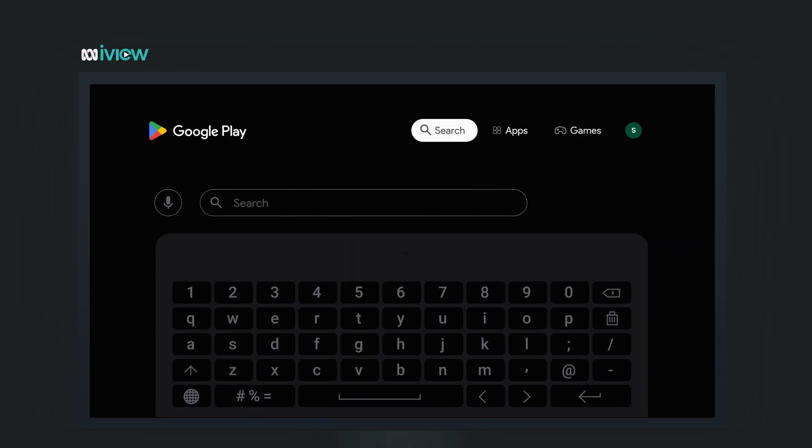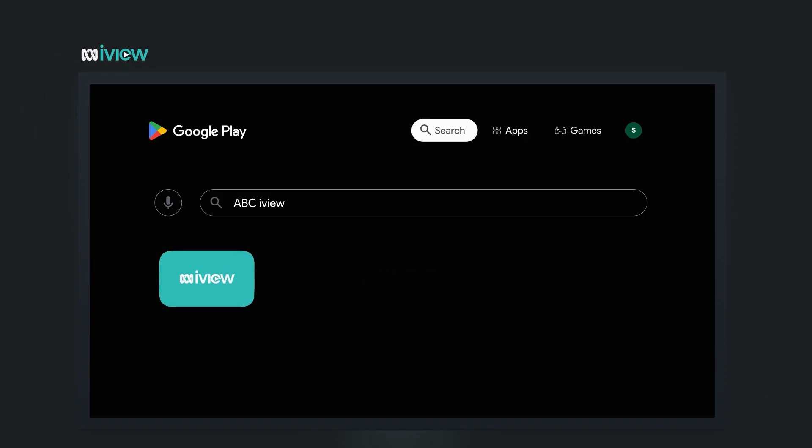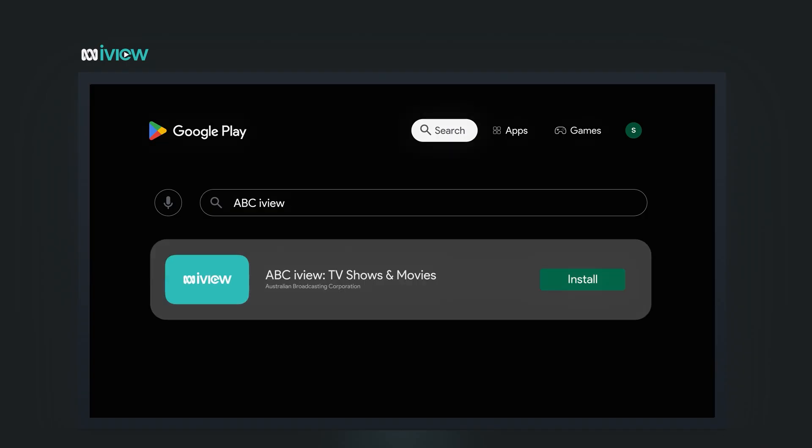Press OK. Now use the on-screen keyboard to type in ABC iView. Once it appears in the suggestions, select it. Highlight the install button and press OK. The download will begin. Once it's installed, select Open.